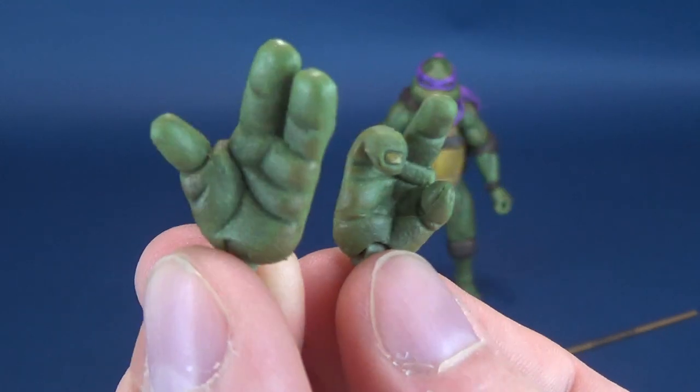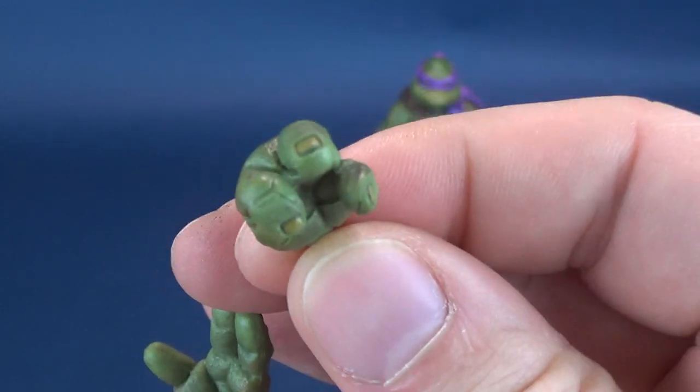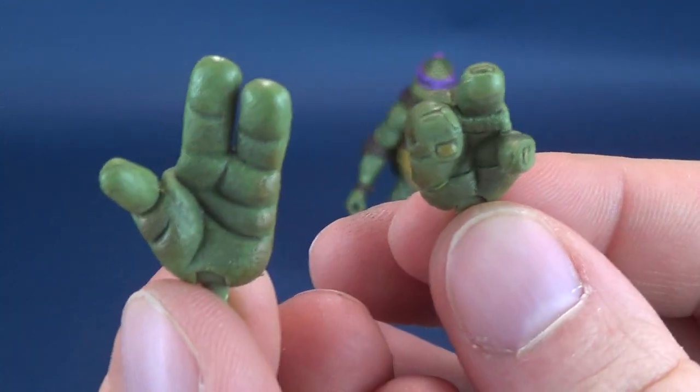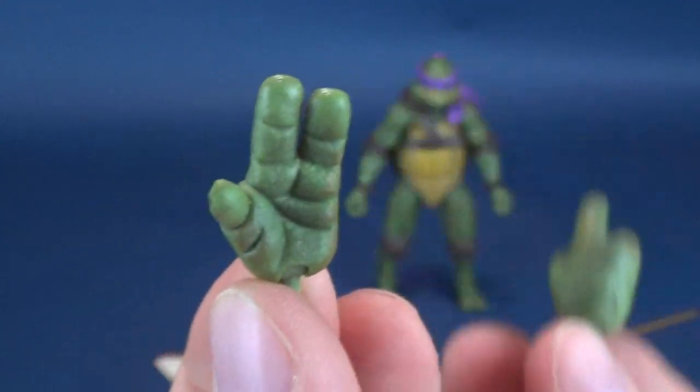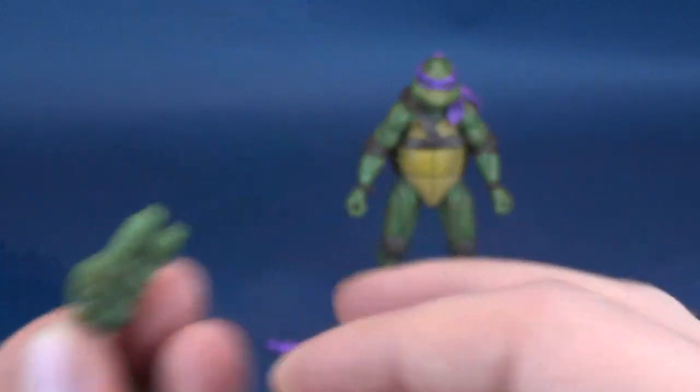You pick up these figures, you can do whatever you want with them. One is sort of a pointing hand — maybe this guy knows where Splinter is, you use that pointing hand. Or, once again, the Cowabunga high five hand. A couple of different options there as well.